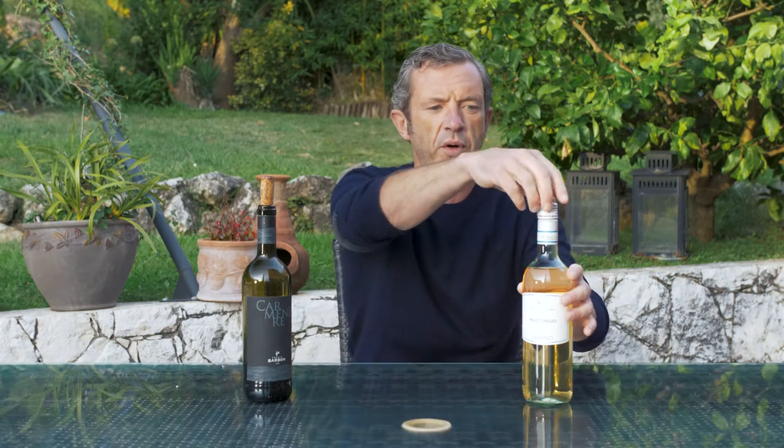The only issue is with very strong, well-built, and complex red wines — like Bordeaux or Barolo — which have a very high concentration in the bottle. When you put a screw cap on one of those very concentrated wines, they don't have the chance to breathe.